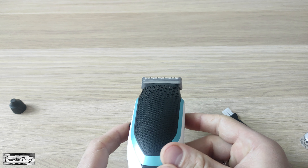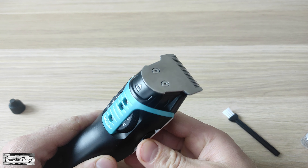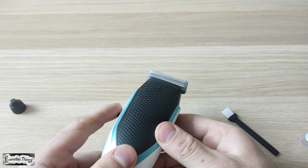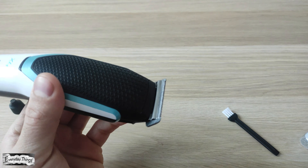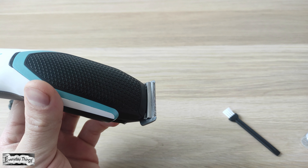The first step is to ensure that your blade unit is clean. You can use a brush to thoroughly clean the blade unit, making sure to remove any debris or buildup. Also, if your trimmer has a removable and washable blade unit, take it off and wash it with water.